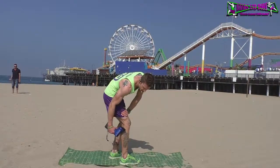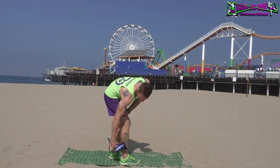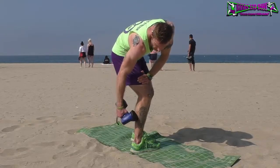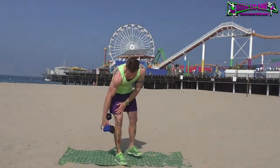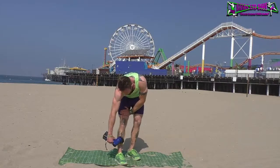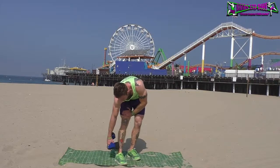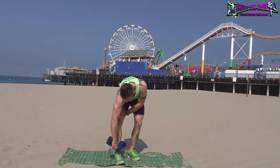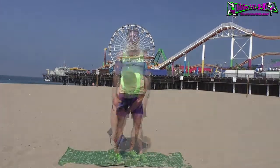For the calves, crouch down a little. Work the outside of the leg all the way down towards the Achilles, the back part, then the inside. On the front of the leg, stay away from the shin bone but work right on the meaty part of the outside — this is great for shin splints. Do the inside the same way.